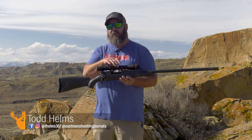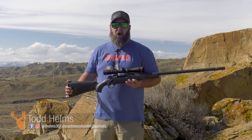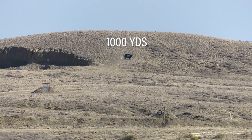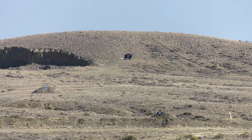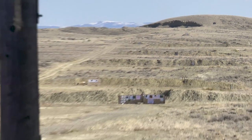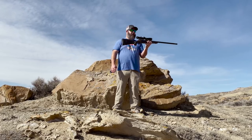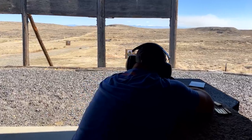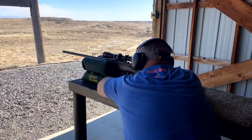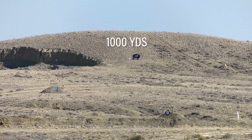This is outfitted with the Thompson Long Range system — the scope, the reticle, the level, the whole shooting match. And I just walked this thing at my own personal range right out to a thousand yards, three consecutive hits in a 5.6 pound rifle. This whole package weighs less than eight pounds. And to be able to do that with a hunting rifle, to just walk it out pretty much right out of the box to a thousand yards, is phenomenal.